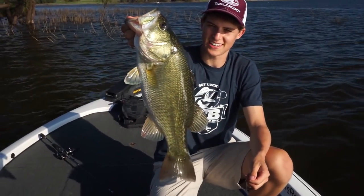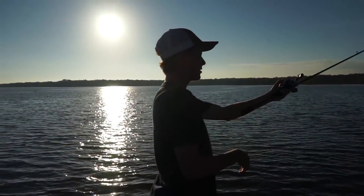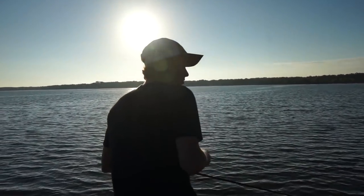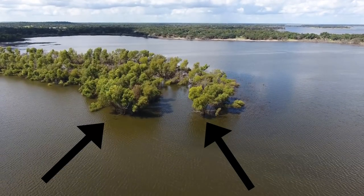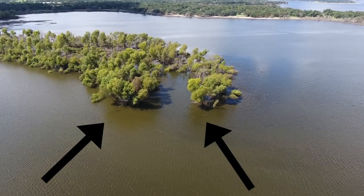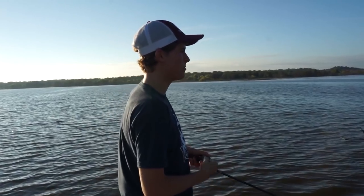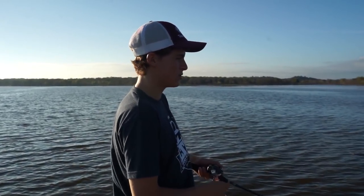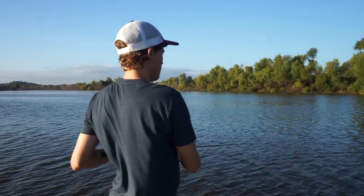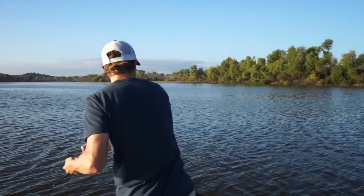Now that we have rigging and retrieval down, it's time to find the prime location to throw squarebills in the fall. In the early fall, fish will start moving back into the mouth of creek pockets, so you have to look for brush and rocks that line the outside of the creek. Right now I'm fishing around some old dead reeds that are submerged, casting right on the edge of them, because I know these fish aren't quite ready to move into the creek yet — they're sitting right on the edge feeding on shad.